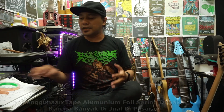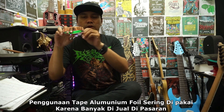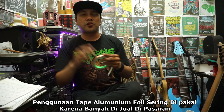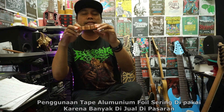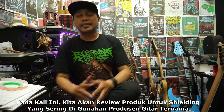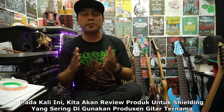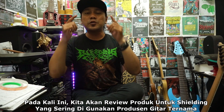Tadi itu adalah salah satu contoh penggunaan shielding menggunakan solatip dari aluminium foil seperti ini. Jadi ini cara yang sering digunakan untuk mengurangi noise di gitar elektrik karena solatip seperti ini banyak dijual di toko online, kalian bisa cari di e-commerce. Jadi pada pembahasan kali ini kita akan membahas shielding dengan menggunakan media cat carbon konduktif.